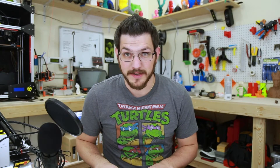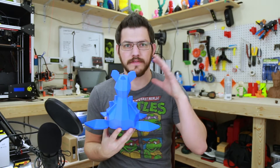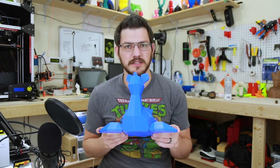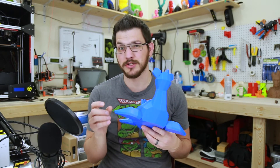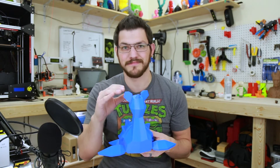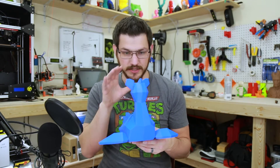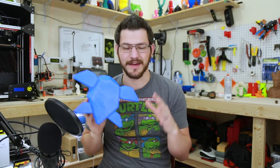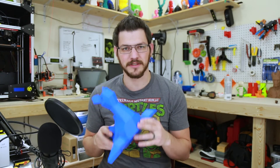All right, so you saw the time-lapses. Let's look at the most important one, which is going to be Lapras. This is a nice, huge print. It actually is not very tall because of her wingspan — I probably could have rotated it 45 degrees, but that would have made for a weird time-lapse. The bottom layer was kind of crappy. I've been having a little bit of an issue with the FT5, but it's also this filament.